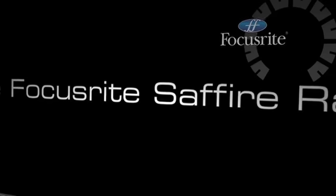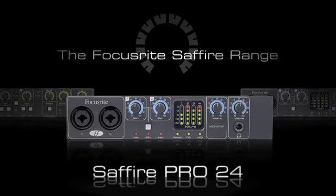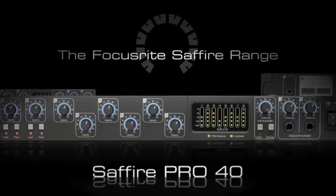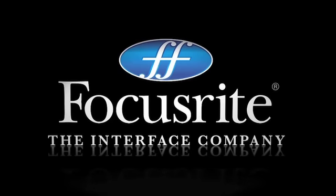The Focusrite Sapphire range. The only interface is with Focusrite 3s. Focusrite, the interface company.